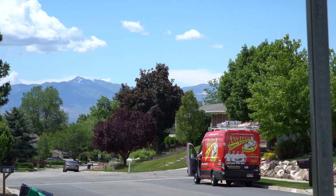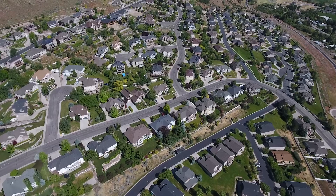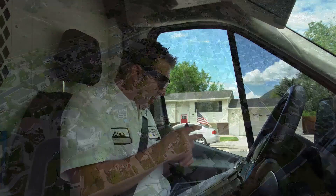We're going to a plan member's house over here in Pleasant Grove. I've been here a couple of times — she's been a plan member about five years in a row. It's our time to do the electrical inspection again.